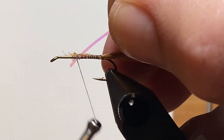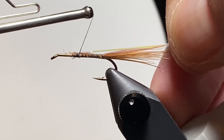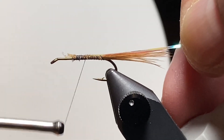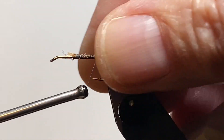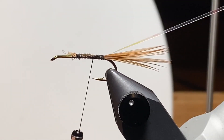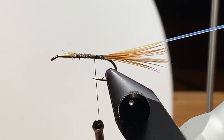Now we'll add in that pearl mylar tinsel. I tugged it a little too hard to get it on the far side and pulled it loose, so we'll try that again. Thread tension and torque carry it to the far side when it comes underneath the hook with the first wrap. I'll take my thread wraps back just a little further than I did the first time to kind of bundle the tail fibers.